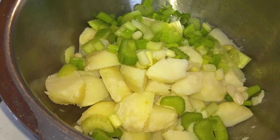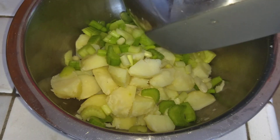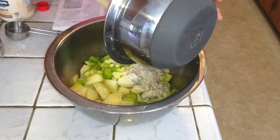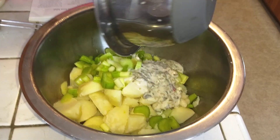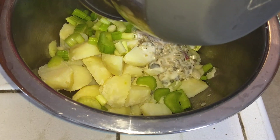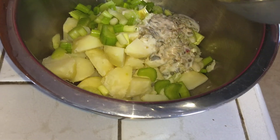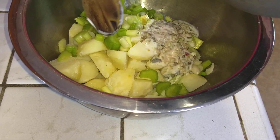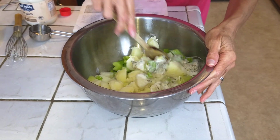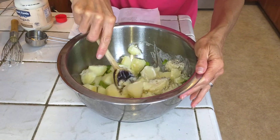We've got our bowl with our potatoes, celery, and green onions, and we're going to add our dressing. This is a great dish for summer picnics, Fourth of July, or just for fun in the winter.